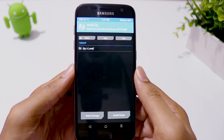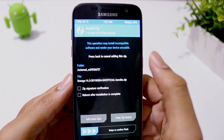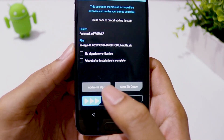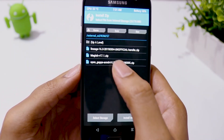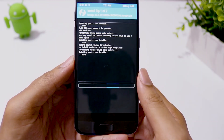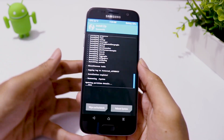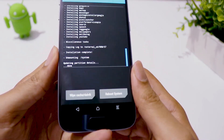Now go to Install, choose the ROM file, add more zip and select GApps, then swipe to flash. The installation will take a few minutes. Once it is done, click on Reboot System.